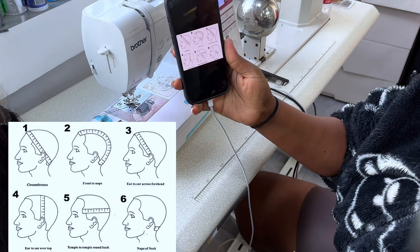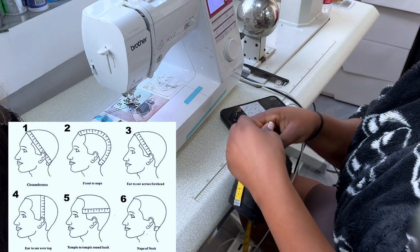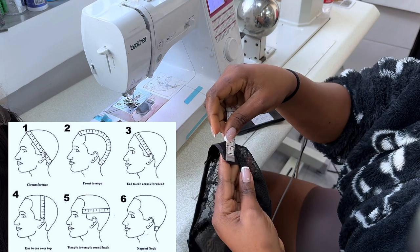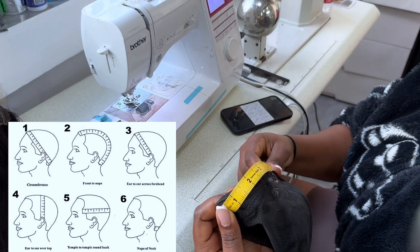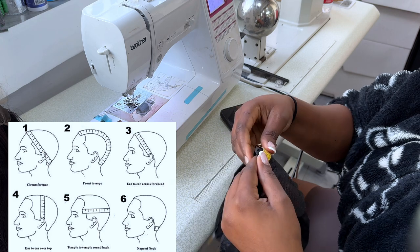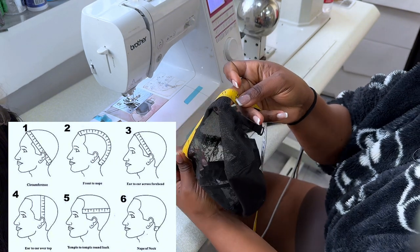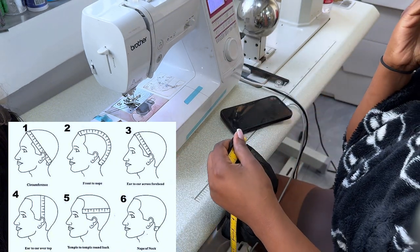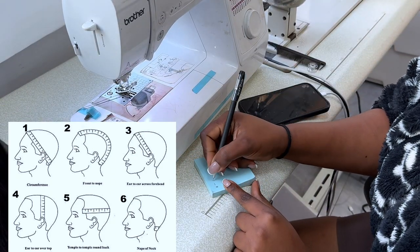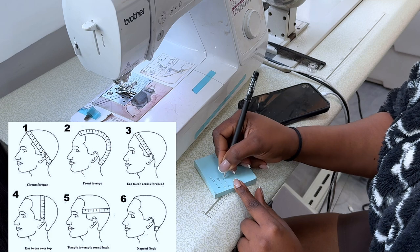The third measurement is ear to ear across the forehead. Ear to ear across the forehead is the front part of the wig cap. Let me measure. Ear to ear across the forehead is 11.5. Let me get the pen. Number one — circumference — is 22.5. Number two is 14. Number three is 11.5.